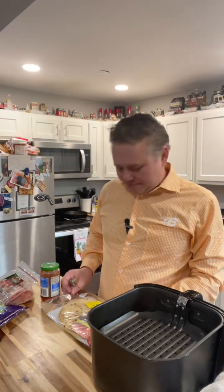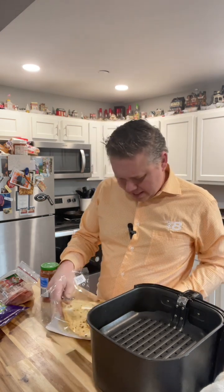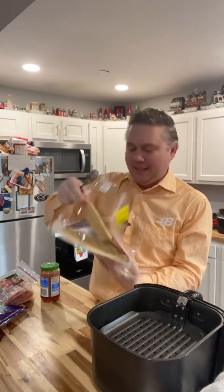It's time for lunch and I'm gonna make a pizza in the air fryer. I found that this naan bread, this flatbread, makes a really good pizza.